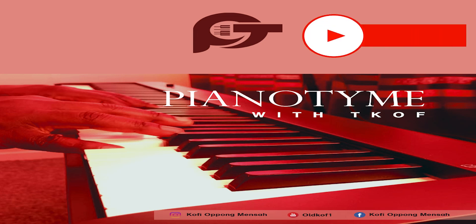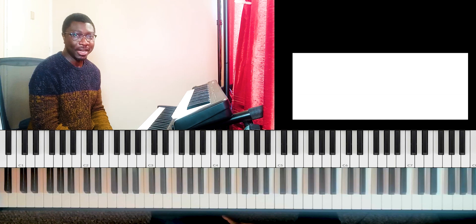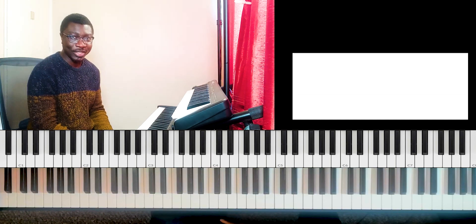Don't forget to subscribe, like, share and comment. Hello, my name is Kofi, also known as Old Kof or Teacher Kofi. Welcome to Piano Time.